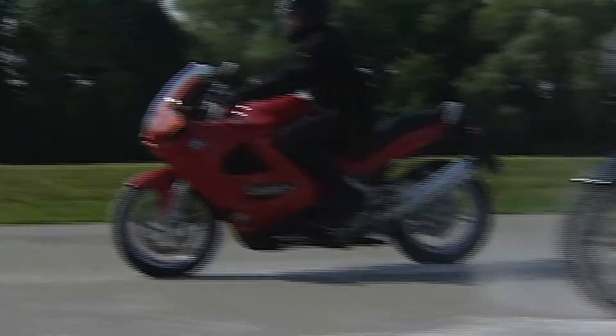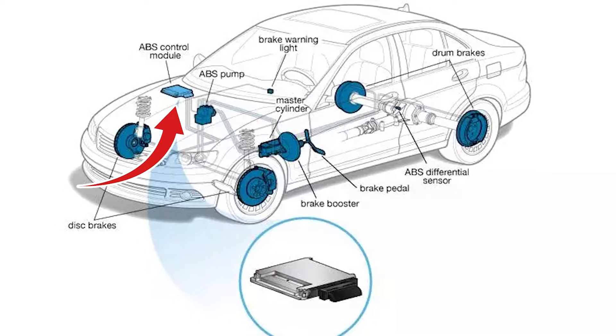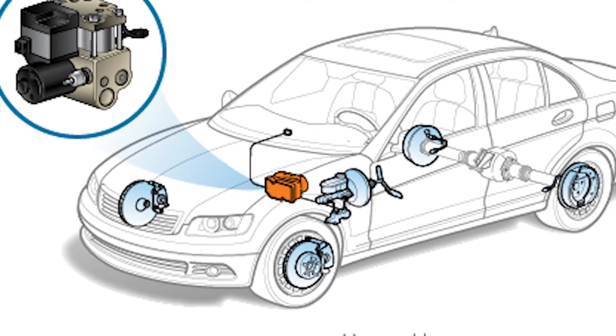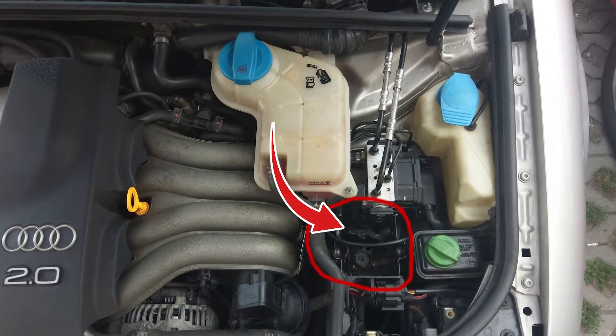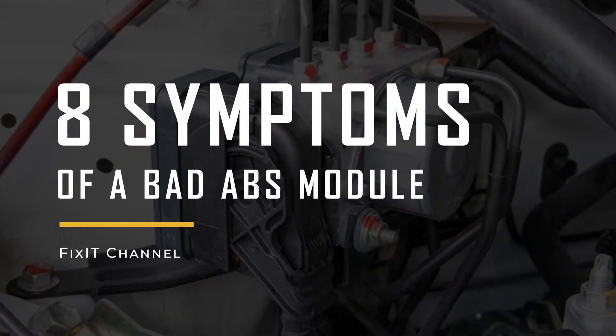In many cars, you'll find the ABS control module in the engine area, but in some models it's hidden on the driver's side frame rail. You might need to lift the car to find it, and it could be covered by plastic bits or panels. In this video, we're going to dive into 8 symptoms of a bad ABS control module.